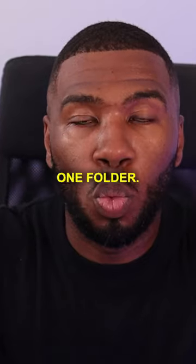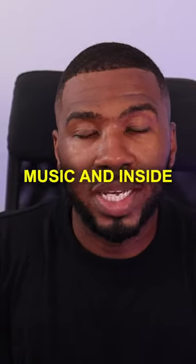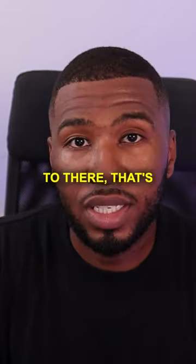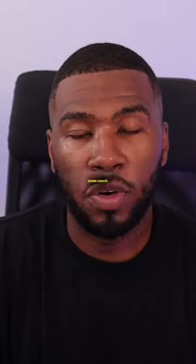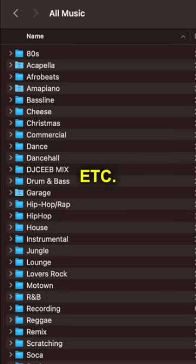What you need to do is move all those files into one folder. In the music folder, just create a folder called 'All Music' and put all your music inside there. You can chuck all your MP3s in there — that's fine — but the better way is to organize it by genre crate. If you look on screen right now, you can see folders labeled Afro Beats, House, Dancehall, and so on.